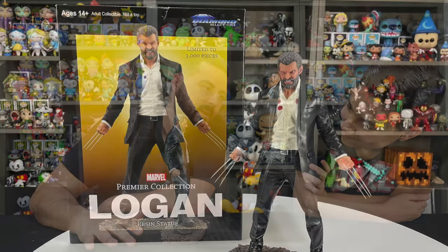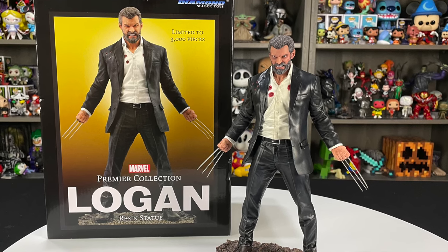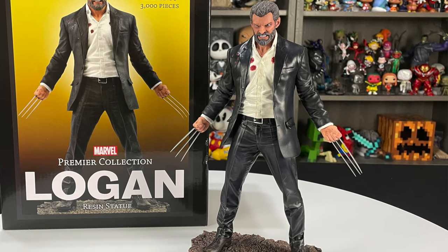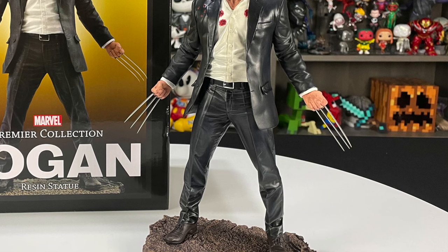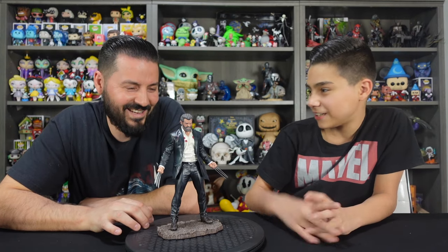This figure is awesome. This might be one of my favorite Premier Collection pieces from Diamond Select. I love the movie, I love Wolverine, and this is sculpted perfectly. The details in the sculpt are consistent throughout — the fabric, the portrait, all the details in the head, the hair, the expression on his face, all the way down to his shoes with the details in the laces and even the paint where his shoes are scuffed up. The only thing this figure will be missing is all the limb parts he chopped off those poor people — like the arm and the leg. And there you have our review of the Premier Collection Logan statue from Diamond Select Toys.